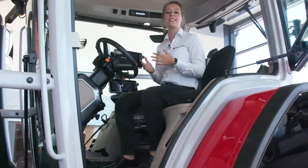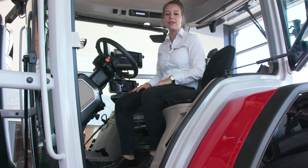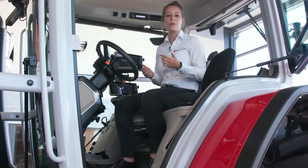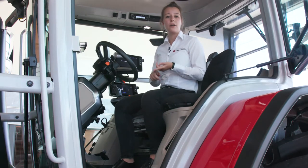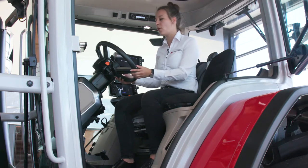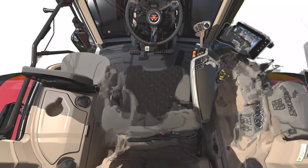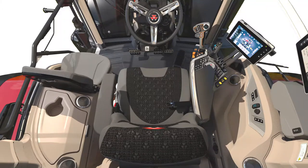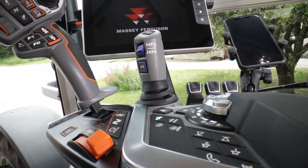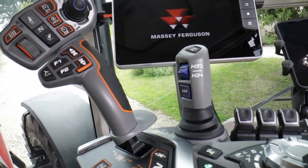Inside the cab we see the same design as outside — we have the Sabre on the armrest and on the steering column. All the controls in this cab have been reworked to fit the customer's needs in terms of design, ergonomics and usability for intuitive settings and straightforward driving. We have two new packages — the Efficient and the Exclusive — each with its own armrest. The new multipad is standard for both versions to access all functions in the easiest way possible.